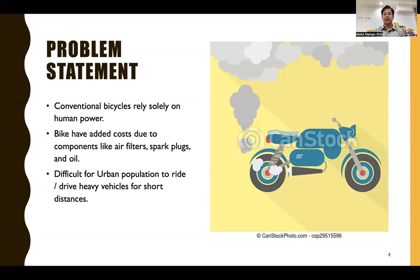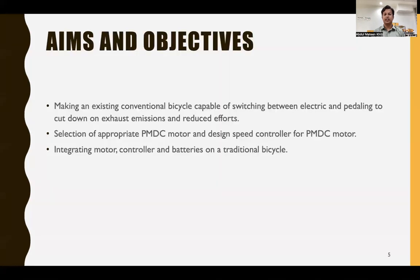Conventional bicycles rely solely on human power. Motorcycles add the cost of air filters, spark plugs, and oils, which is very costly. Heavy vehicles are very difficult to use in urban areas for short distances. These issues motivate the need for an electric bicycle solution.